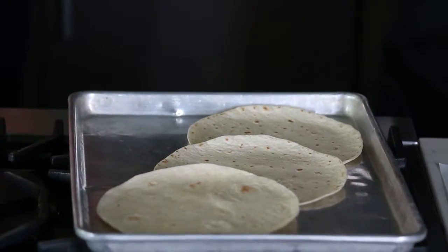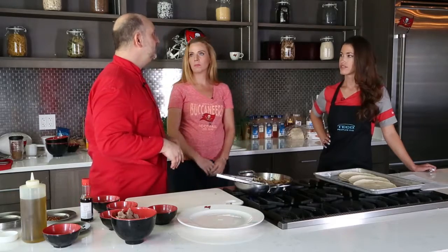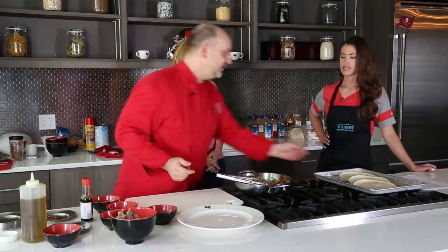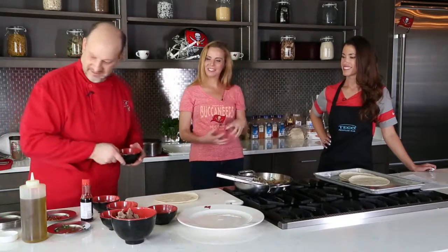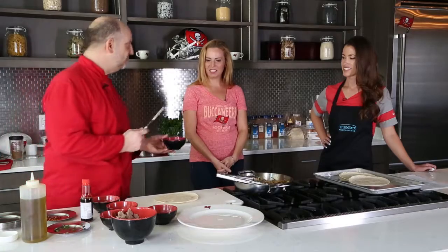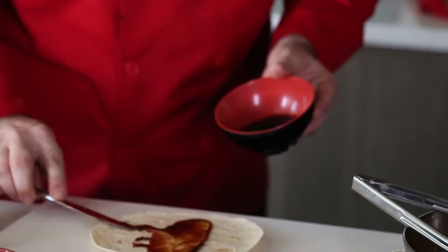Some of the different things you can do — if you really want to make it more of the Korean duck taco, add a little kimchi with it. It's very good. If you're like somebody's husband I know, sriracha is very good — he'd love any kind of hot sauce. Take a little hoisin sauce, which is considered an Asian barbecue — it's a little salty and sweet. Just spread a little on.